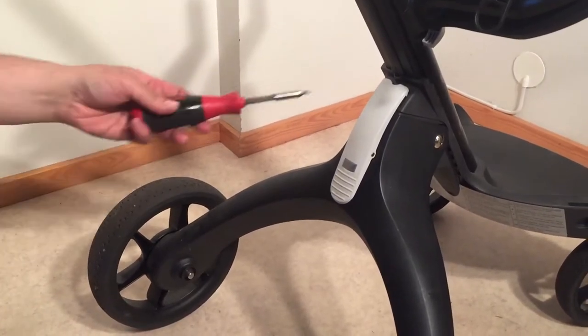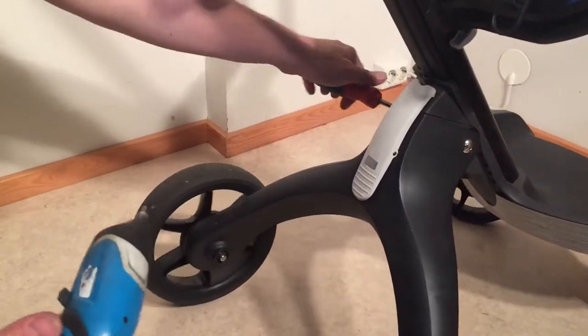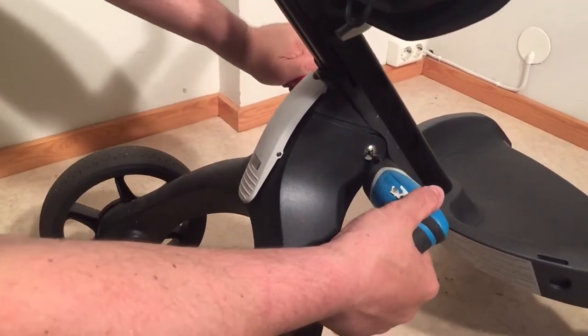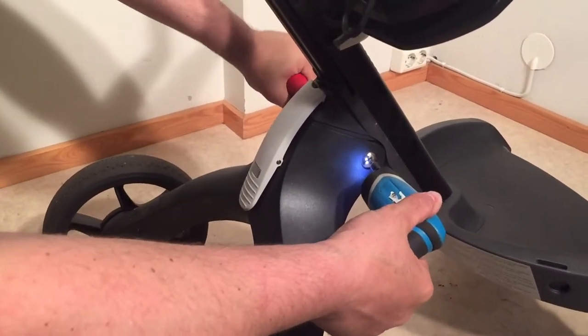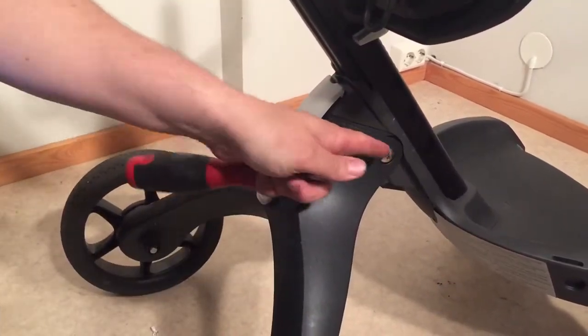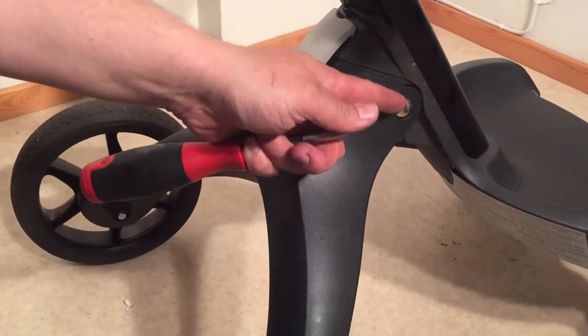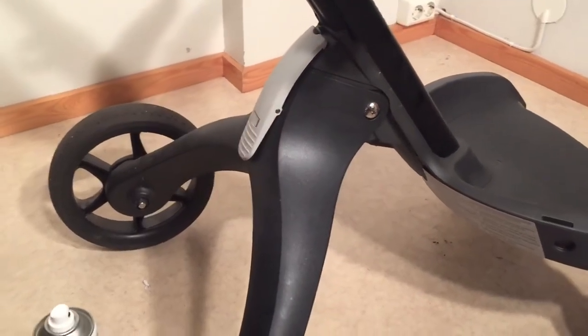It's a little hexagonal head and you just want to hit both sides of the axle and give it a good tightening. Keep that one tight. When this loosens, one side of the axle is like a cap and that will often fall off and then you'll lose it.